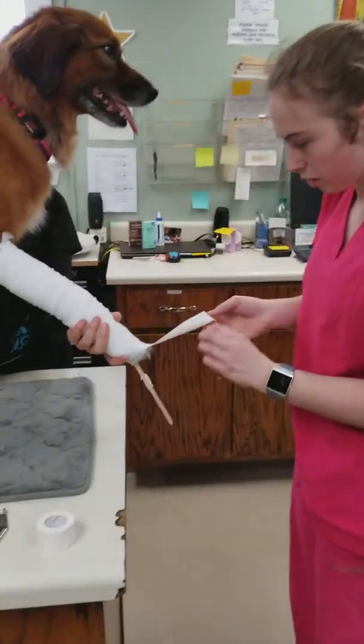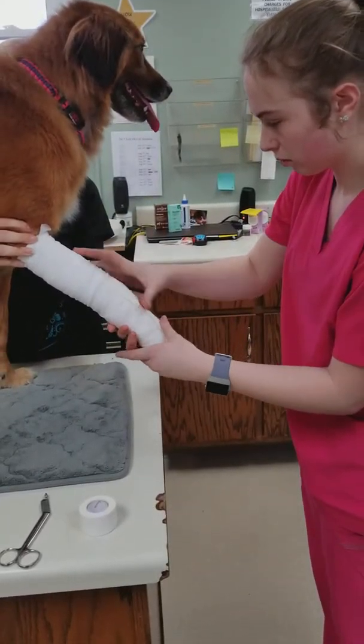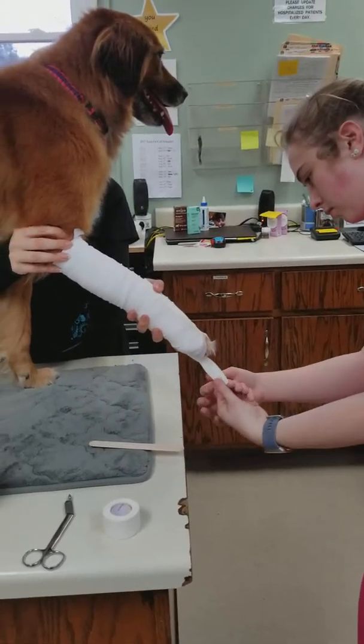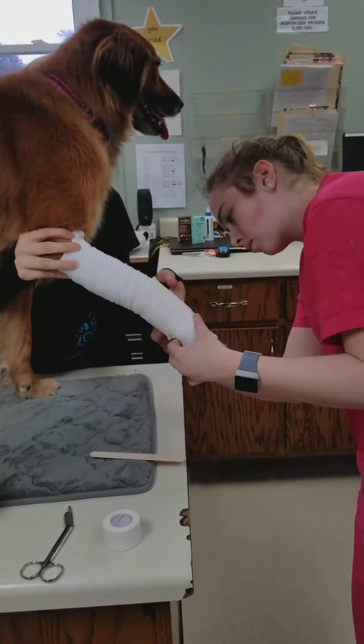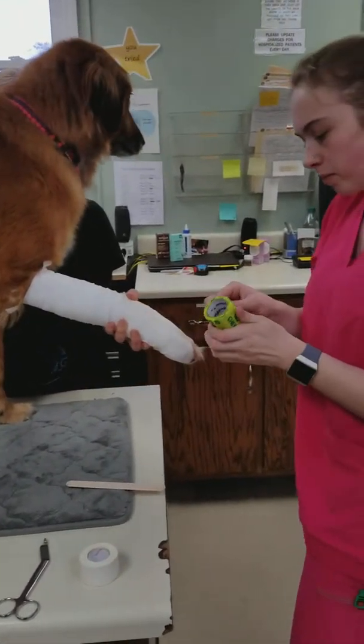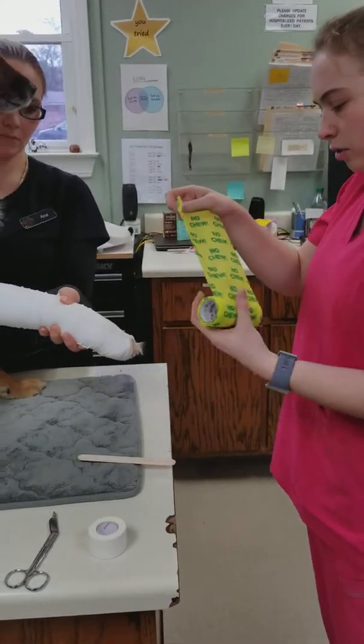Then you take the stirrups and you twist them so the sticky side is up, and you take your vet wrap. You don't want to get this too tight — you should unroll it a little bit.